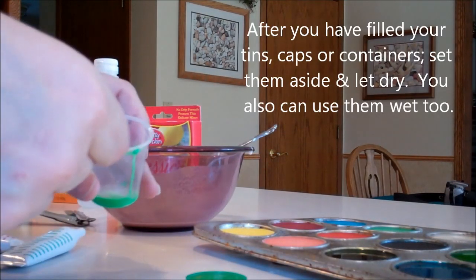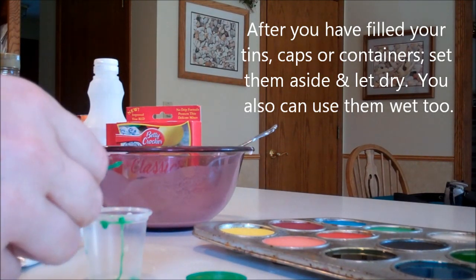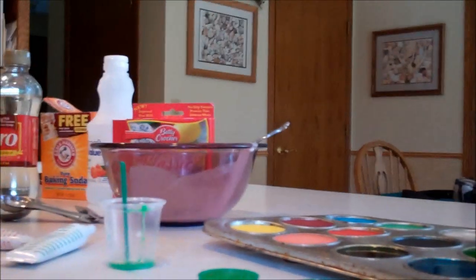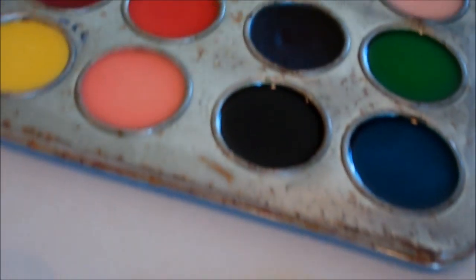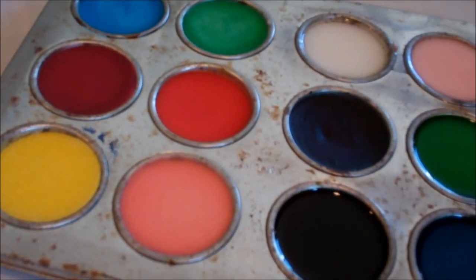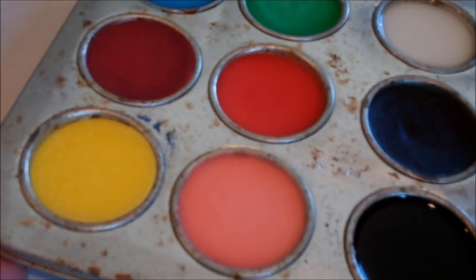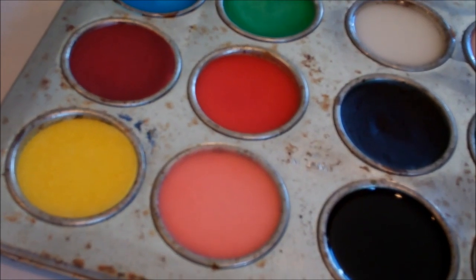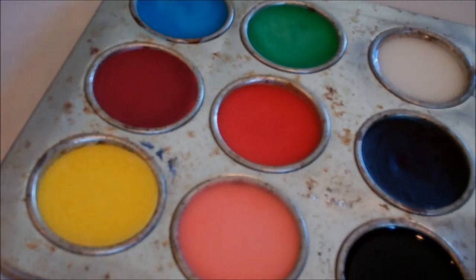Once your cups are filled, all you need to do is let it dry — it normally takes about 24 hours to dry completely. So now those we can just set aside and let them dry. Then when you go to use them, all you need to do is stick a paintbrush on top, just wet it a little tiny bit, and you can start painting. Watercolor paper works the best, however you can still use regular white construction paper and that will work as well.